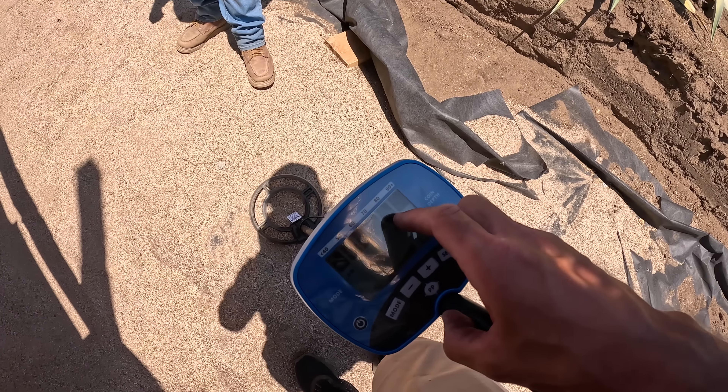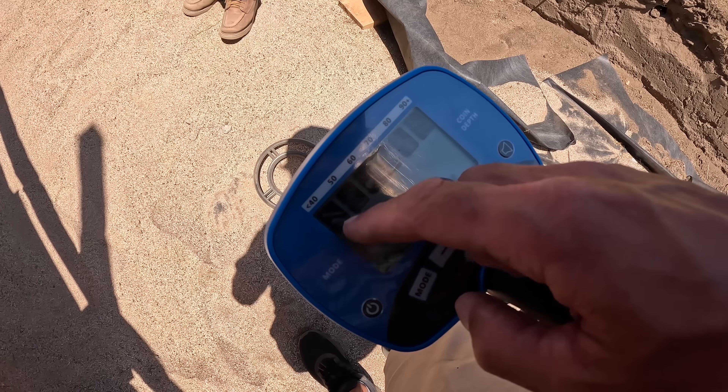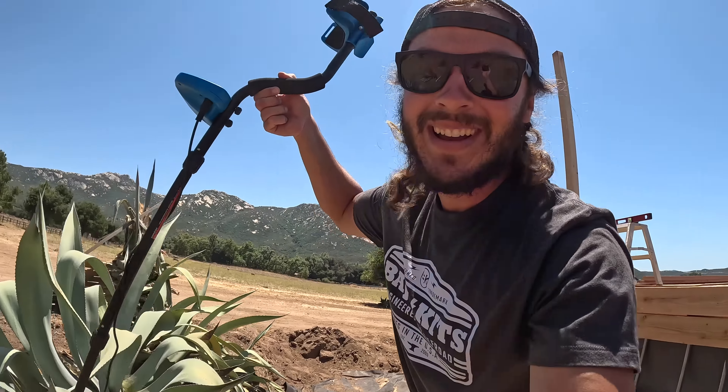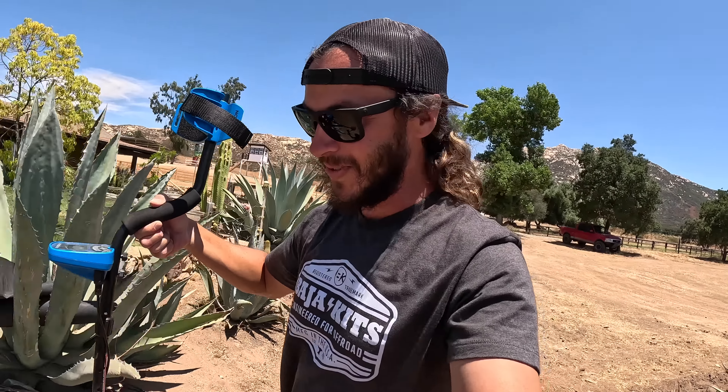It's got all kinds of different modes — you know, if you're finding money, gold, nickel, nails, bottle caps, steel, silver — tells you all kinds of different things. Hopefully you guys can see the screen on there. The thing actually just saved the day, because I don't know if I have another T30 bit anywhere around the house. I was starting to have my doubts — all we were finding were staples and screws — but I knew she was here. Thank you Harbor Freight for sending this out to me. This thing actually worked great.